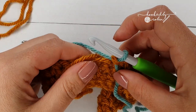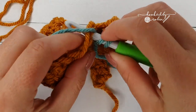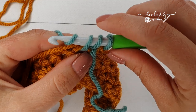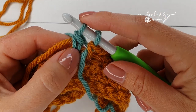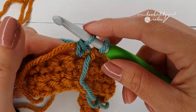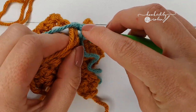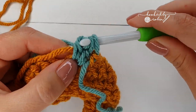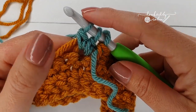For your bobble stitch: yarn over, go into the next stitch — sandwiching the carried yarn — pull your yarn back through, yarn over, pull through two and then stop. You've now got one half-finished double crochet hanging from your hook. Ignore those two loops and make another: yarn over, go back into that exact same stitch, yarn over, come through, yarn over, pull through two and stop. You now have two half-finished double crochets hanging from your hook.